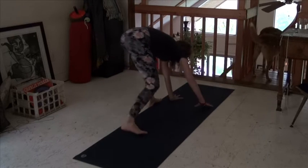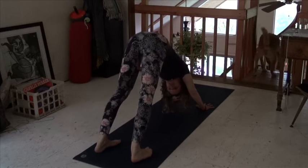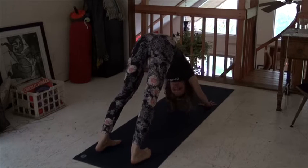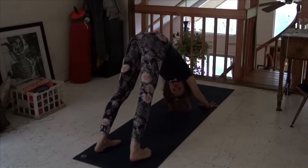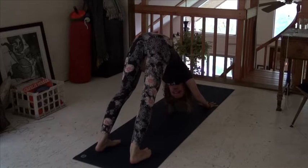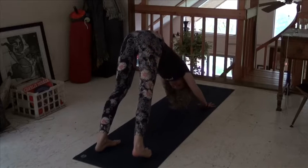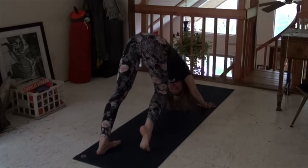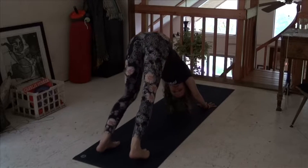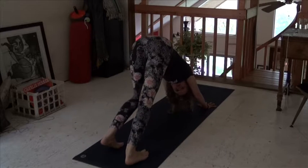Downward dog. This is a huge calf, ankle, and foot stretch — all the same muscle group here. So when you first get in this pose, it might feel a lot on your shoulders, and you're definitely building your shoulder muscles. But primarily what we're doing here is stretching the whole back of the leg. When we walk out our dog like this, it's to stretch the calves, stretch the hamstrings, stretch the ankles, and stretch the toes.